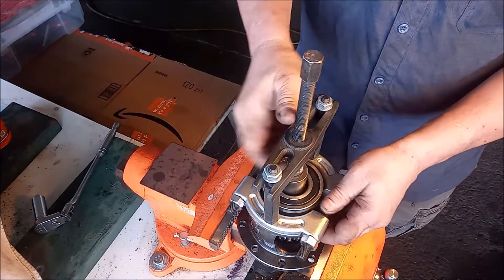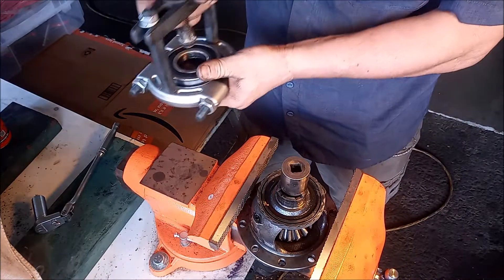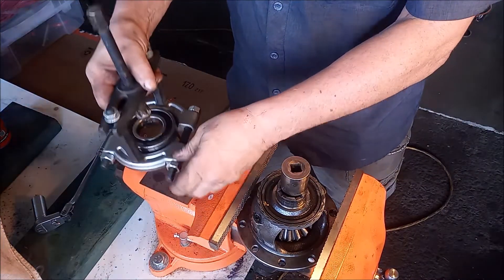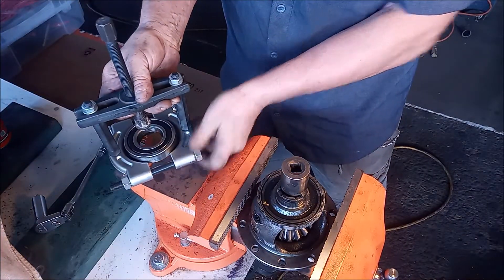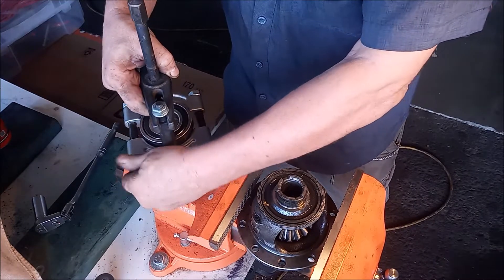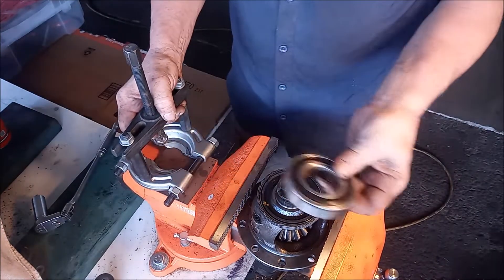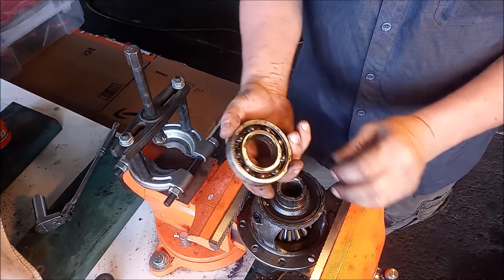And that takes care of removing this bearing.